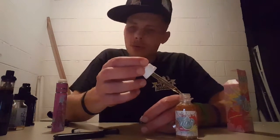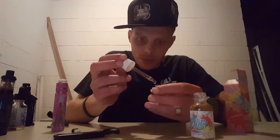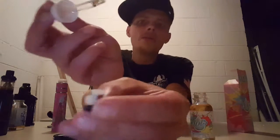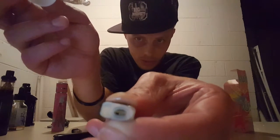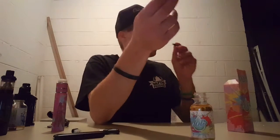We're gonna prime the coil just like you would any other coil — put just a few drops where you see the cotton, down the center of the coil head, touching the two little pieces of cotton. Put just a few drops down the center — one, two, and three. You can tell everything looks soaked pretty good.